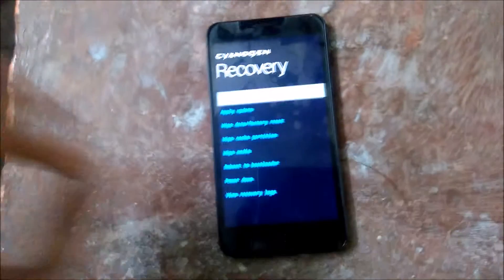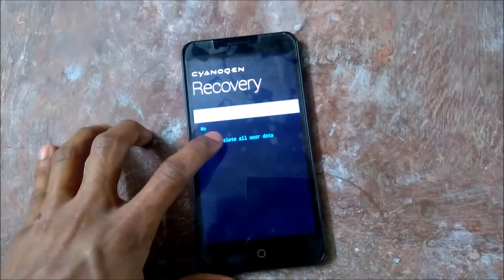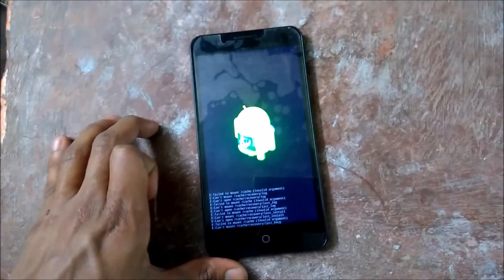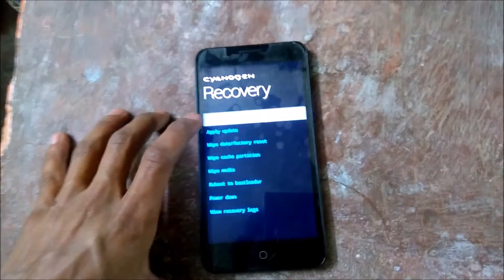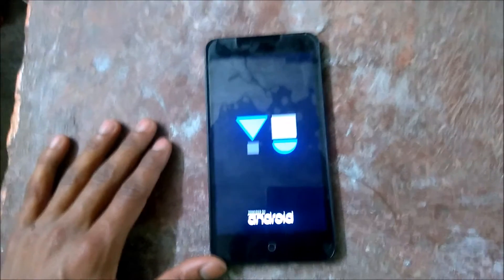Partition. Now it's done. Click on 'Wipe Data / Factory Reset', click on 'Yes — Delete All User Data', and wait. It's done. Now click on 'Reboot System Now' and your phone will be rebooted and restarted.